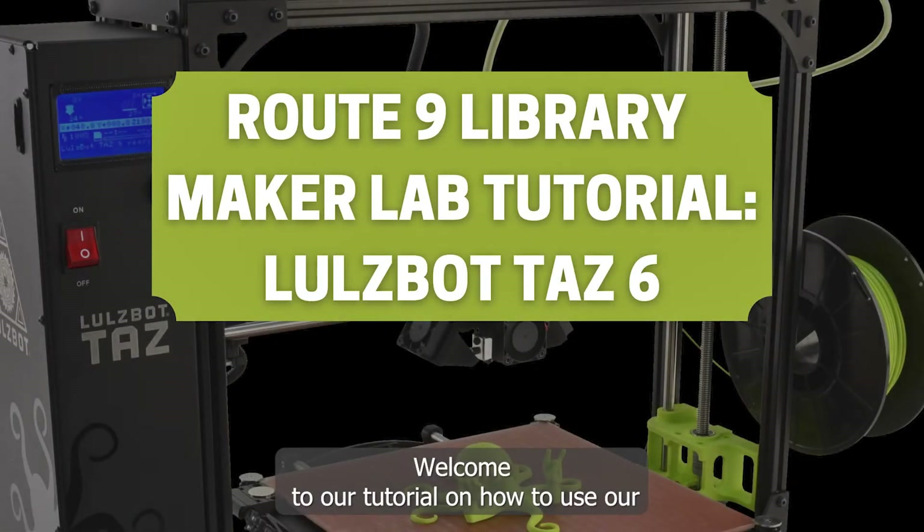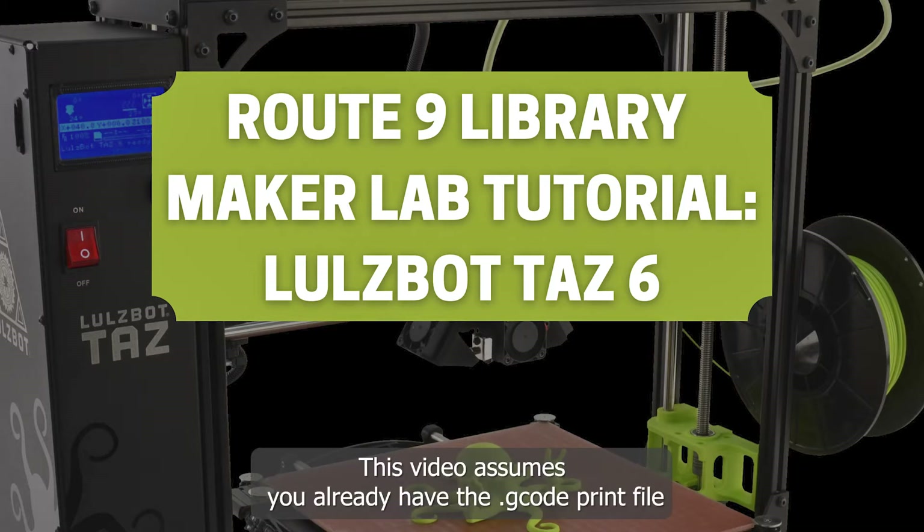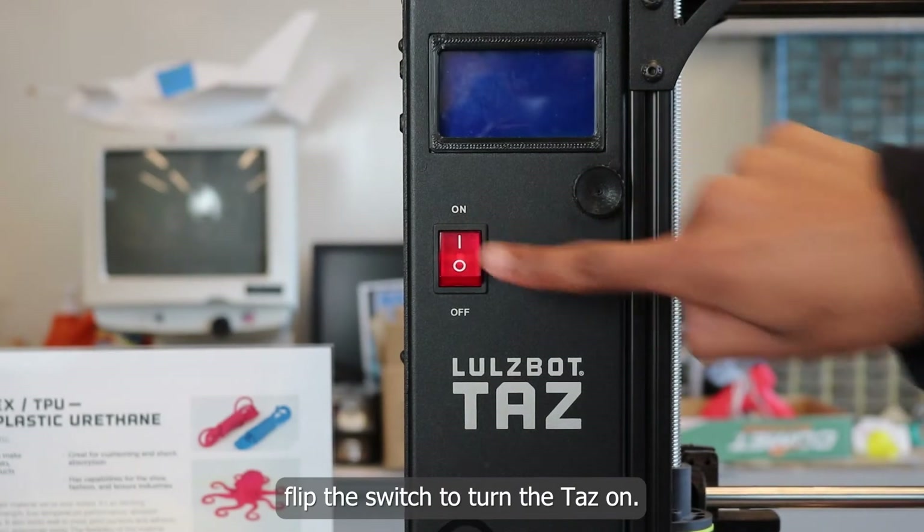Welcome to our tutorial on how to use our 3D printer, the Lulzbot TAS-6. This video assumes you already have the G-code print file ready to print and stored on an SD card. To begin, flip the switch to turn the TAS on.